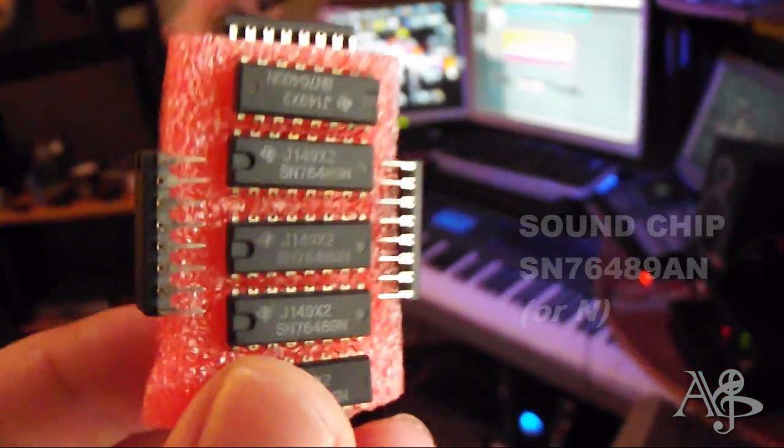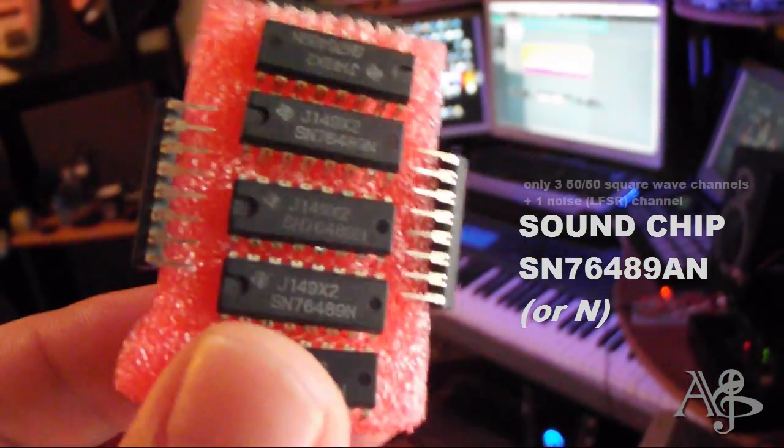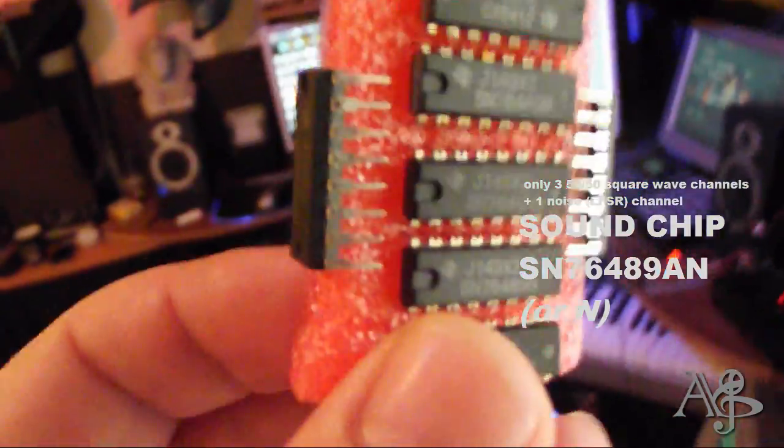So here's the Sega Master System chip, almost the same, and we're gonna do some timer modulation, some voodoo to make some what is better known as the seed sound. All right, so let's do here on this device, let's do some music.